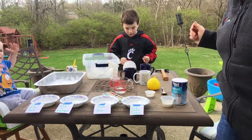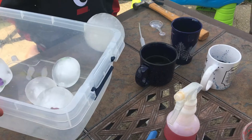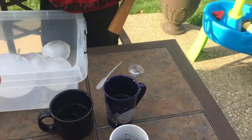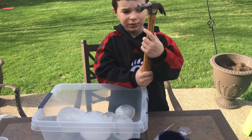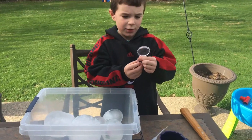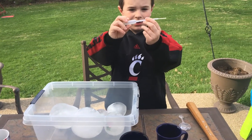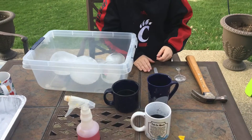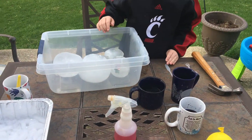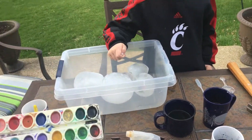Now I'm going to go up close and show you some things we're going to use to investigate our ice. Avery, let's hold up the tools. We have a hammer — only use this if your mom and dad let you, because sometimes it's not safe. We have a magnifying glass, an eye dropper, and then in your cups we have different colors of liquid watercolor. I'm also going to let Cooper use some watercolor paint.